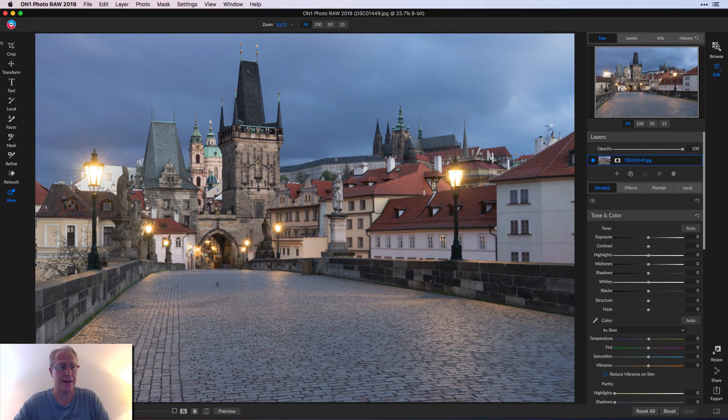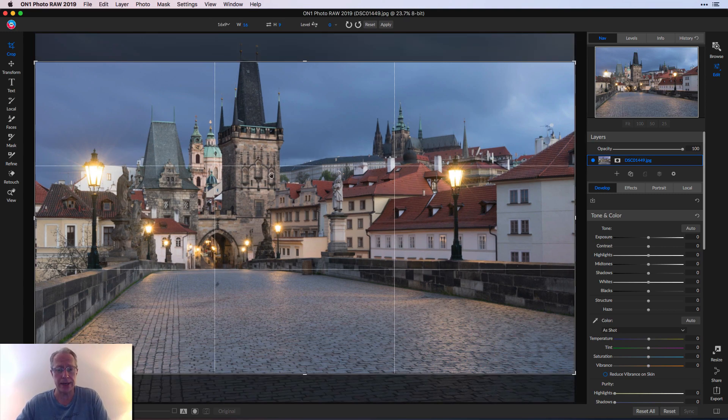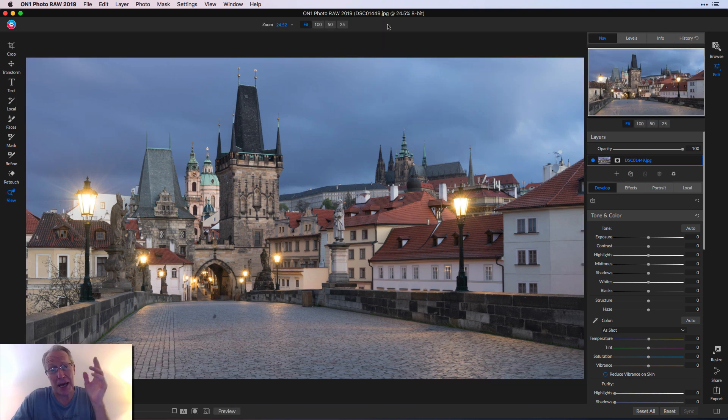So let me tell you what I did here. I started with the crop tool, and I just like the 16 by 9 crop. In ON1 you can quickly do that. I think that looks really good — I've got this lower-thirds kind of power point where the intersection in the rule of thirds is right there with that walkway. So the first thing I did was crop. Sometimes I'll do the crop at the very end, but in this case I cropped it up front.